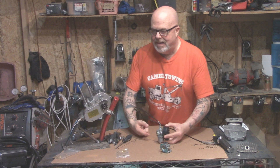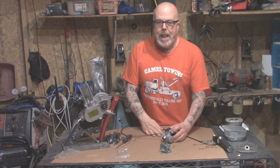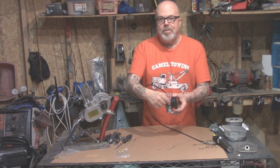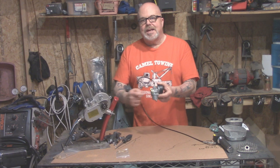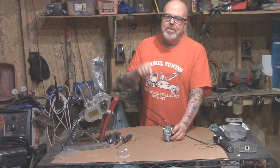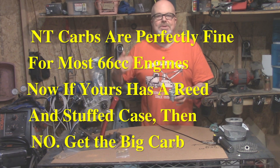Welcome everyone. Today we're going to talk about this NT carburetor. I hear a lot of bad-mouthing about it, but as far as I'm concerned it's a pretty decent carburetor — you just have to know how to set it up. There are no magical carburetors out there that's going to make your bike just tear ass through the neighborhood.